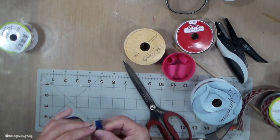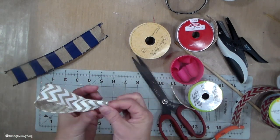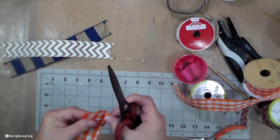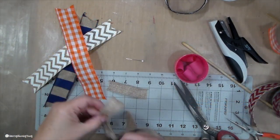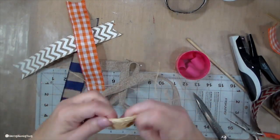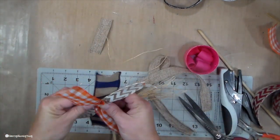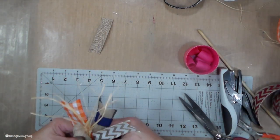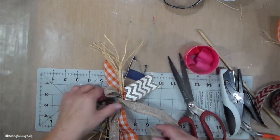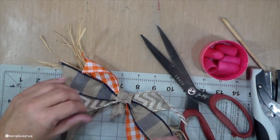For the blue truck ribbons, this burlap and blue striped is from Craft Outlet, and this white chevron is from the Dollar Tree — both cut at 10 inches. This orange and white buffalo check ribbon is from Hobby Lobby, also cut at 10 inches. I'm doing the same thing, making a bow with the burlap, knotting some raffia, and stacking that up using my little tiny attacher to hold it all together, then using a chenille stem to tie it all together. I use that extra little piece, hot glue it on there, put my little pink finger cap on, and close it all up.